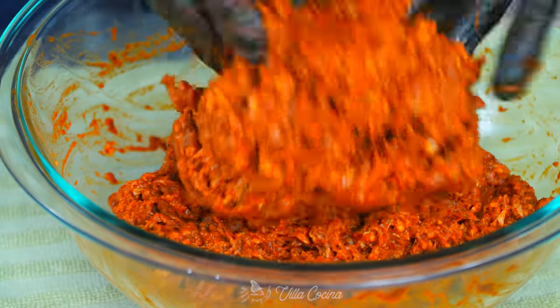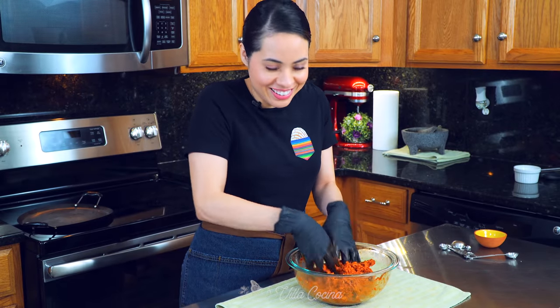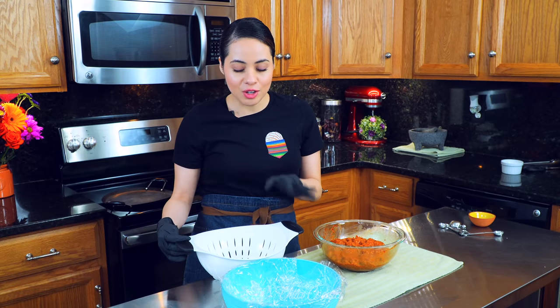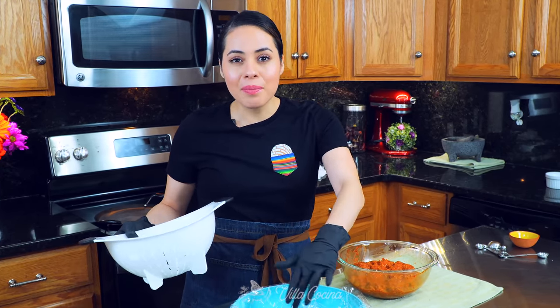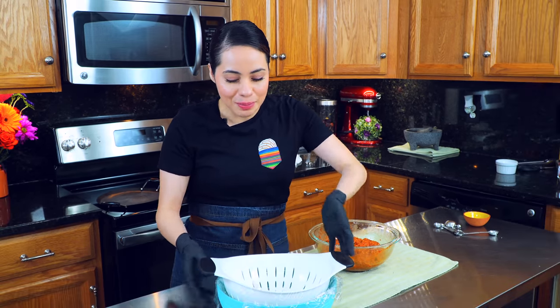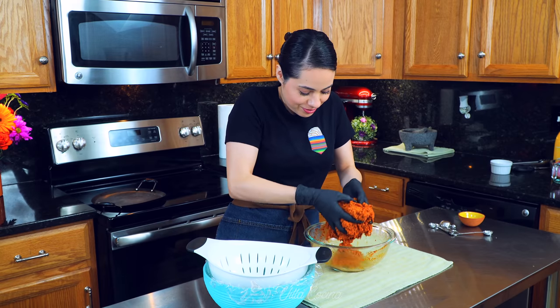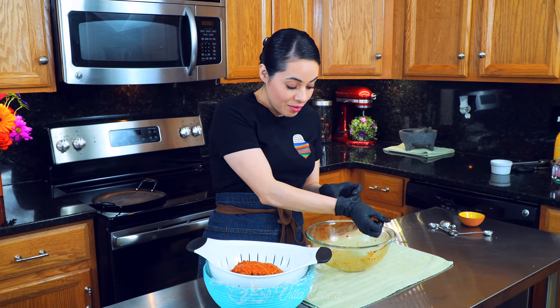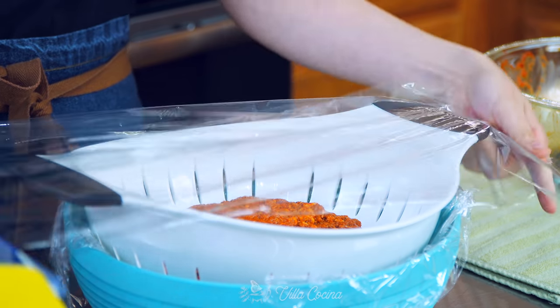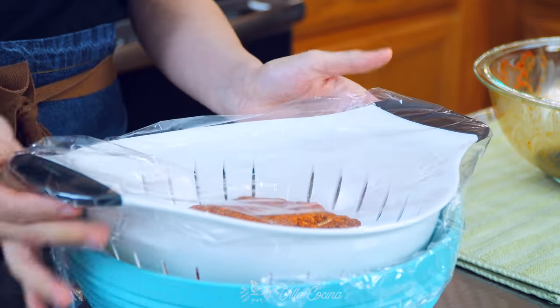I will try to leave links to some of the spices in the description area. Look at these vibrant red fiery colors. For the next step, we need a colander — place it inside a larger bowl. I lined the bowl with plastic wrap so the moisture that releases doesn't stay in the bowl — that's optional. Transfer all of the chorizo into the colander, cover it with plastic wrap, and leave it in the fridge overnight. This allows it to release excess moisture, giving us the right consistency for the chorizo.